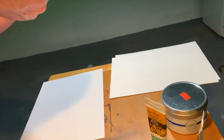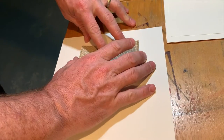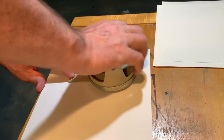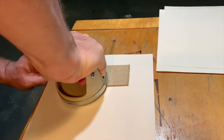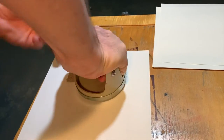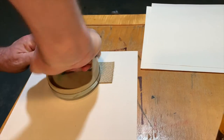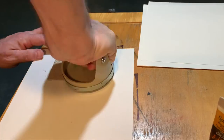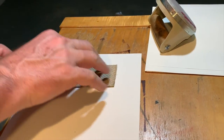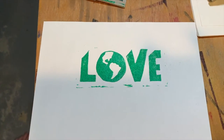I'm going to take my block and set my letter. If you don't want to spend the money for a baron, you can take a large metal spoon or large wooden spoon, flip it over, and rub it on the other side — it's the same principle. We're just applying as much pressure as we can. Now it's the moment of truth.